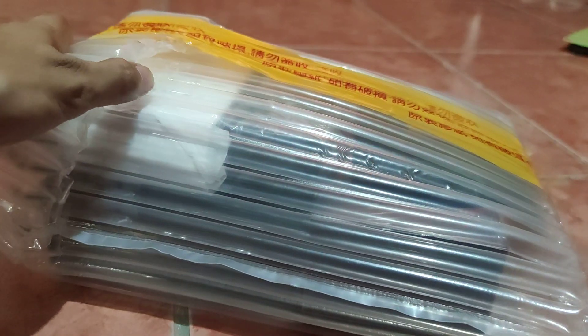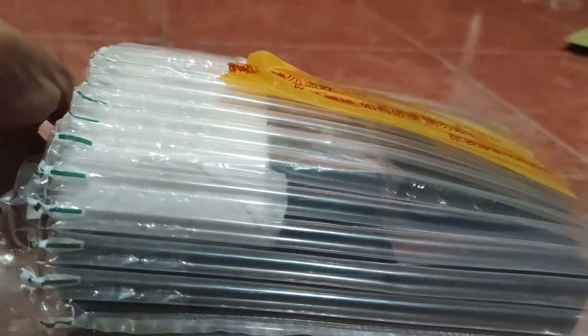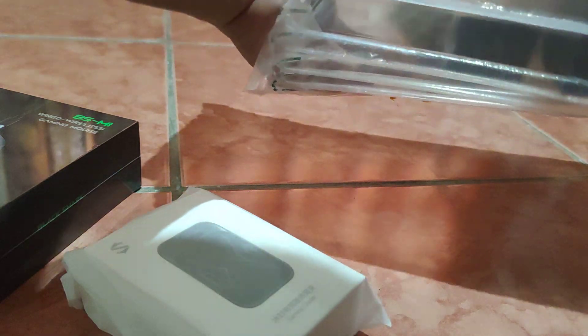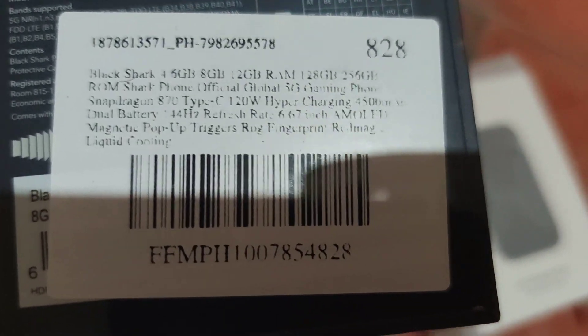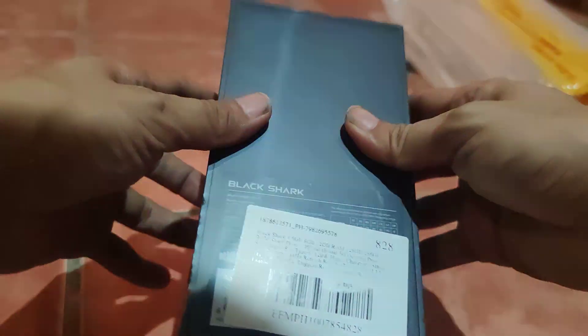So I bought this Inpower phone — this is the 8GB model, comes with a Black Shark mouse bought separately. This is the Black Shark, and this is not the pro, so this is the 8GB. There's also a cheaper model and I think there's a 6GB version, but this is the 8GB version.